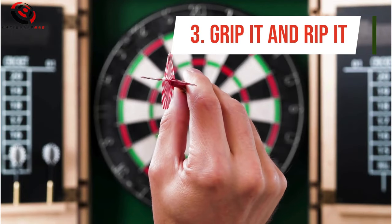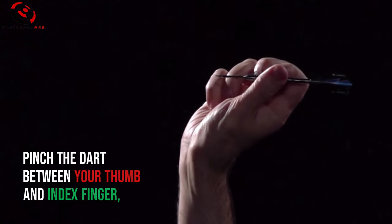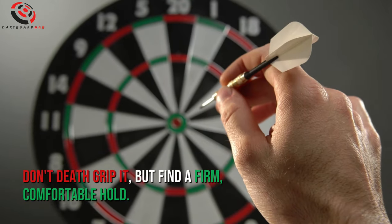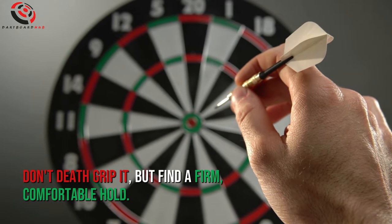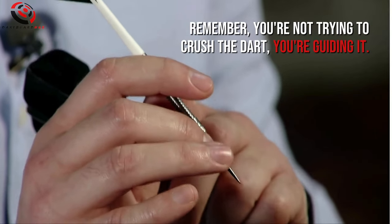Number 3: Grip It and Rip It. Pinch the dart between your thumb and index finger, just behind the center of gravity. Don't death grip it — find a firm, comfortable hold. Remember, you're not trying to crush the dart, you're guiding it.